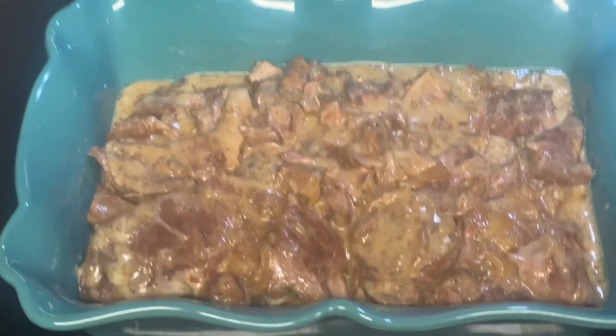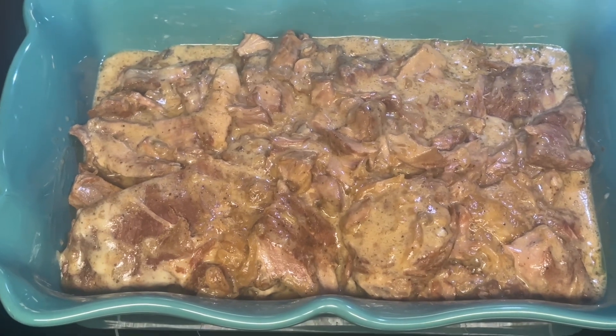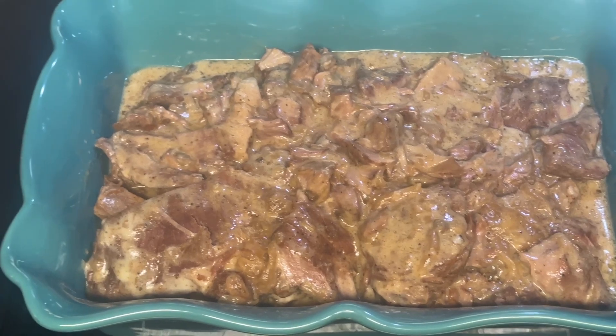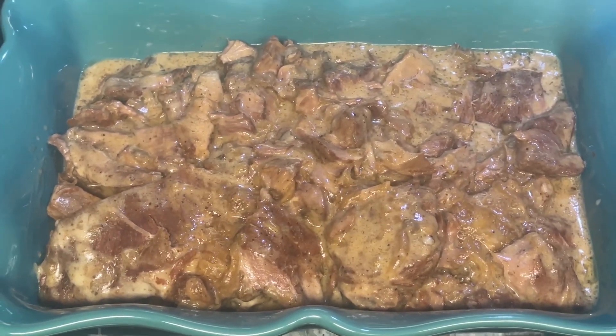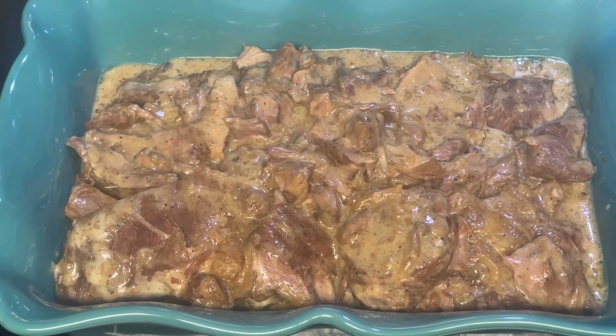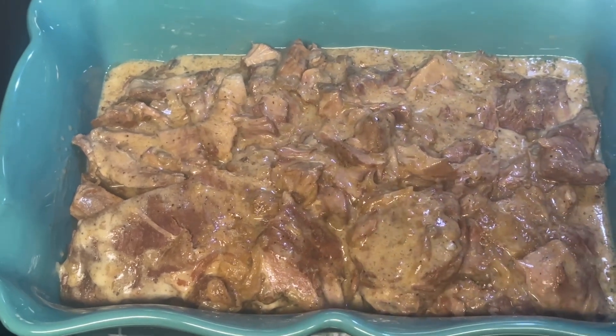So what I have here is crockpot smothered pork chops. I cooked them for five hours, then after the five-hour mark I took a little bit of the grease off, then I put two cans of Campbell's cream of mushroom soup and let it cook for another hour. And this is the result. Doesn't that look so good, y'all? It is going to be so delicious.